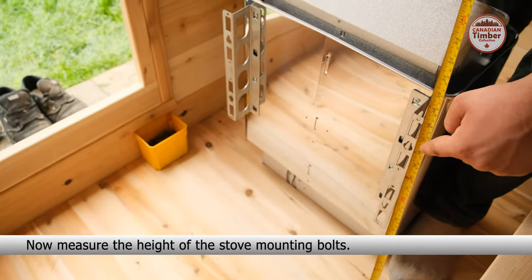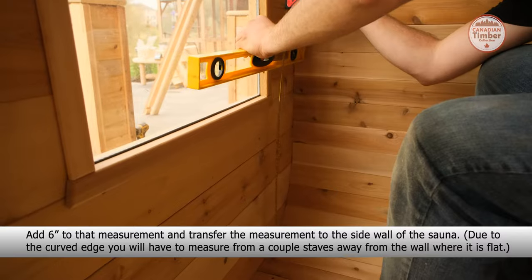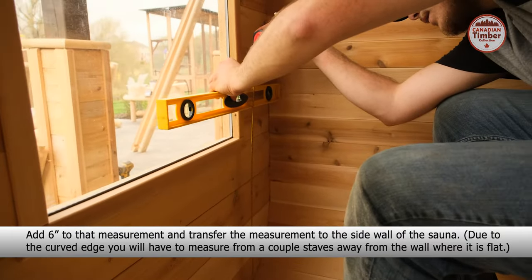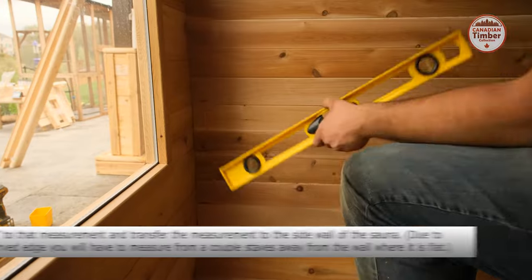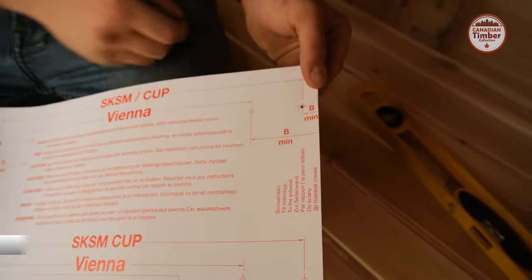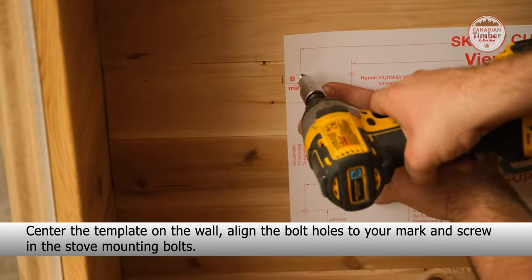Now measure the height of the stove mounting bolts. Add six inches to that measurement and transfer the measurement to the side wall of the sauna. Due to the curved edge, you will have to measure from a couple staves away from the wall where it is flat. Using the provided template, punch out the holes for your mounting bolts. Center the template on the wall, align the bolt holes to your mark and screw in the stove mounting bolts.